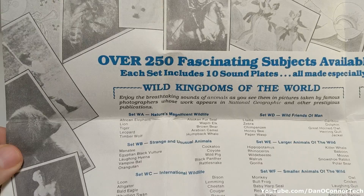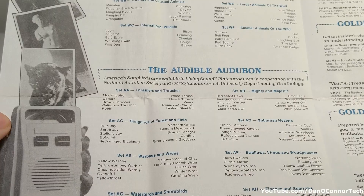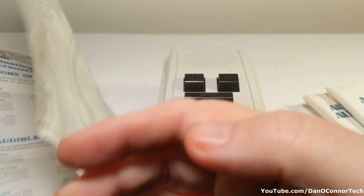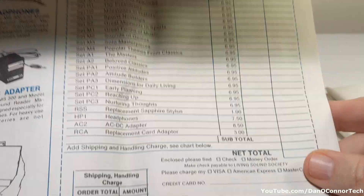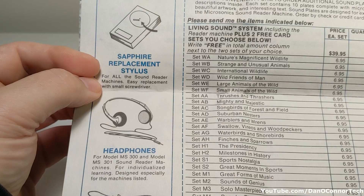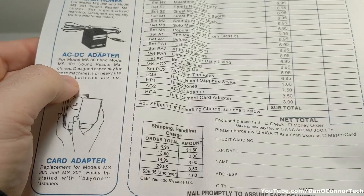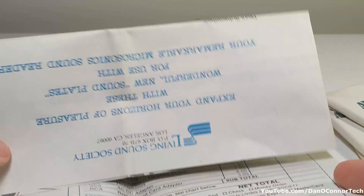I see on the internet that they have some historical things and sports content. This is from the Living Sound Society — I apparently subscribe. You can get all kinds of packets of cards. I apparently have some Audible Audubon cards. Great moments in history, Golden Treasury of Civilization, Personal Happiness. Here's our price list — you can get earphones, replacement stylus, AC adapter, and the card adapter, which I need to play the cards I have.